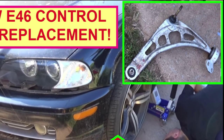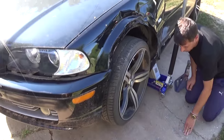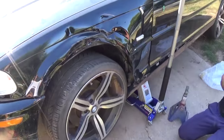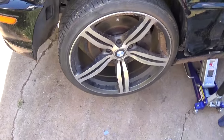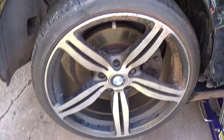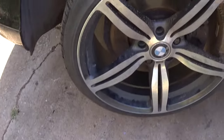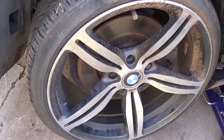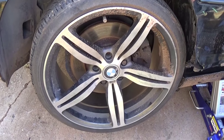Hi guys, welcome back to World Mechanics. We purchased this vehicle — as you can see, it's a BMW 330ci convertible. It's been here a little bit and it has a bent control arm. In today's video we're going to show you how to replace the control arm on a BMW E46. It should be the same from 1999 all the way until 2005. Stay with us to see how we do that.